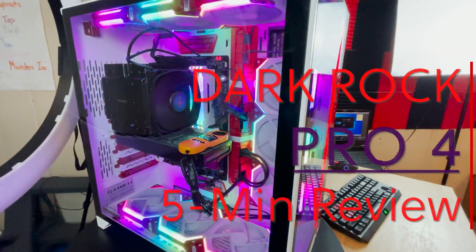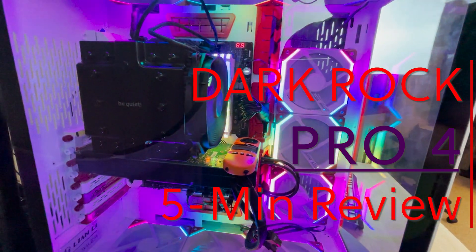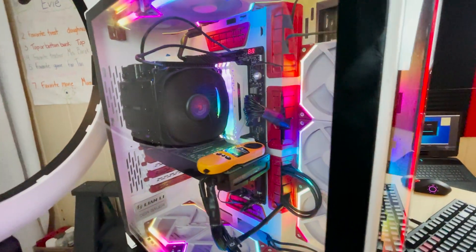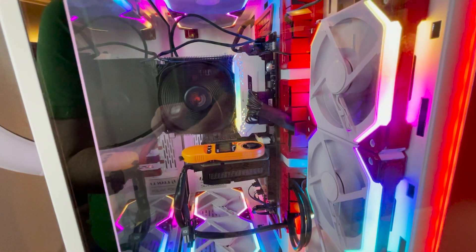Air-cooled towers have proven they are capable of keeping up with the super small seven nanometer designs you see today with the latest Ryzen processors. It is my opinion that if you are looking to build a simple air-cooled system, the Be Quiet Dark Rock Pro 4 is a wonderful cooler. Give me five minutes and I'll tell you why you should consider it.